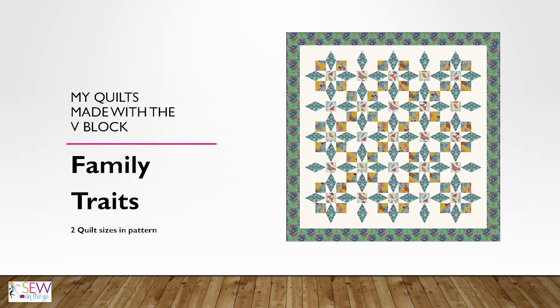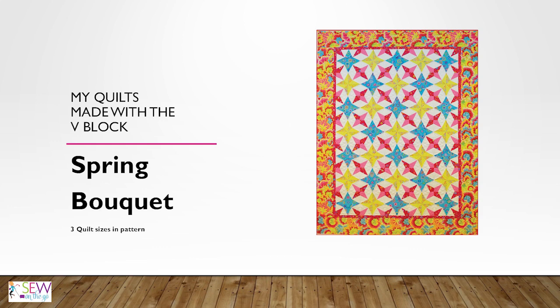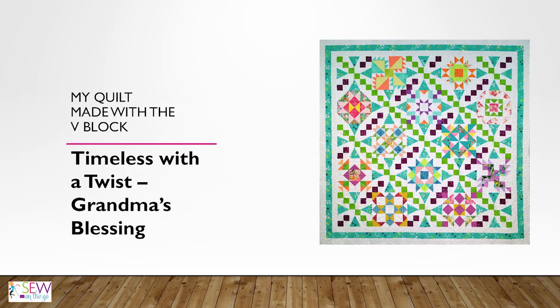Let me show you a few patterns I've used it in. Family Traits, which I'm featuring today, comes in two quilt sizes. Sunset on the Sound has three sizes and is used with a bunch of other units. Bloom I featured a few months ago as a free class with three sizes. Spring Bouquet is one of my older patterns utilizing V-Block and Corner Beam. Here's Sparkle — this is the black background version I showed you earlier. Calm Seas comes in three quilt sizes and uses the V-Block along the border to finish those stars. And Timeless with a Twist uses it in the setting triangle, very similar to how I used it in Family Traits.